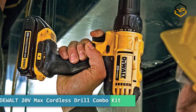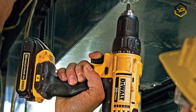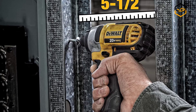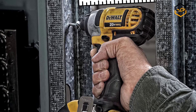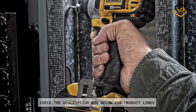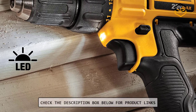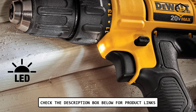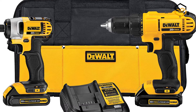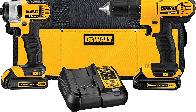At number 4, we have the Dewalt 20V Max Cordless Drill Combo Kit. This Dewalt 20V Max Lithium-Ion Drill Impact Driver Combo Kit comes with Dewalt cordless tools including the DCD771 20V Max 1/2-inch Drill and the DCF885 1/4-inch Impact Driver. Both have a compact and lightweight design to fit into tight areas, as well as an ergonomic handle for comfort and control. This tool kit is ideal for completing a wide range of applications, and features an LED light for superior visibility.